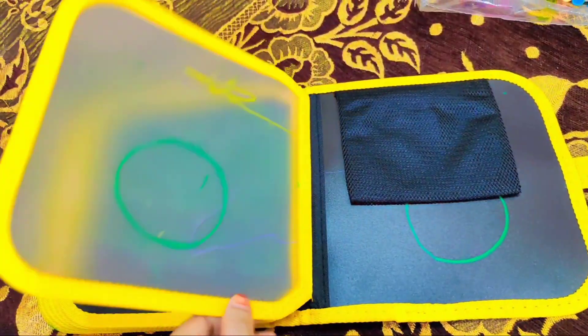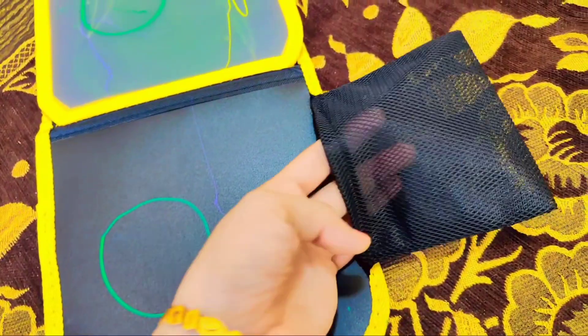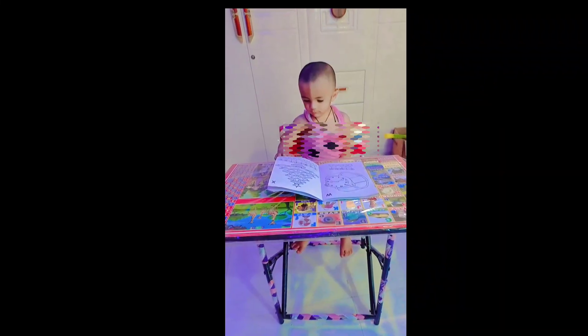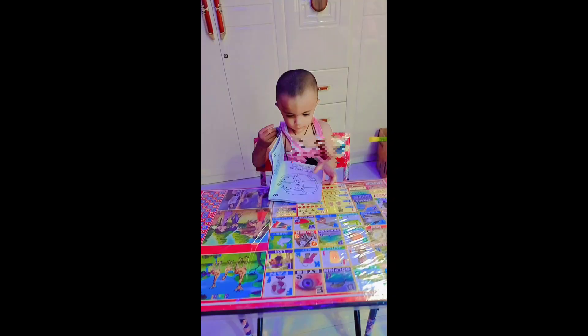It is just like this drawing book. If you are going to teach nursing or people who want to learn, you can teach them. You can tell them how to be perfect. I have seen this drawing book work well with Ali Hamza.